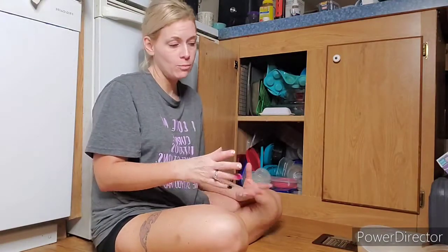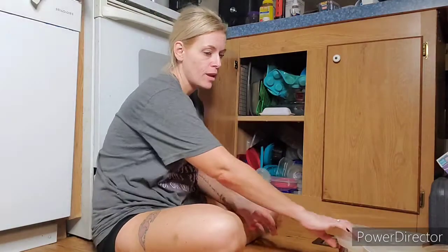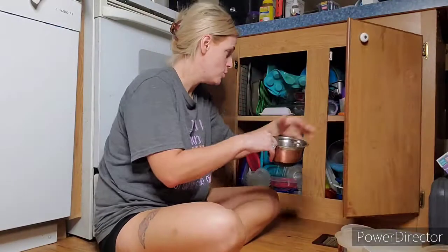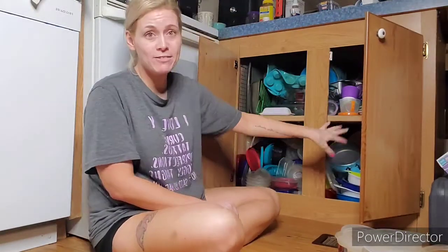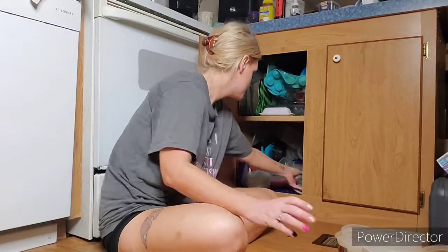Then we'll size everything the proper way — size them by obviously like the same type, then size the round dishes, then size sandwich containers, and we'll go from there. Obviously this is not Tupperware so it goes over here, and we'll have to get into the pans. You can't really see the Tupperware that I'm putting down — I will eventually move the camera — but let's get everything out of this cabinet first.